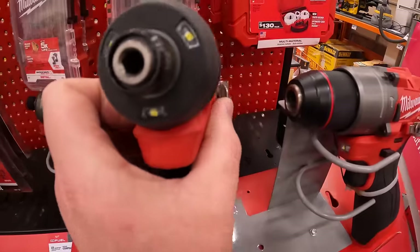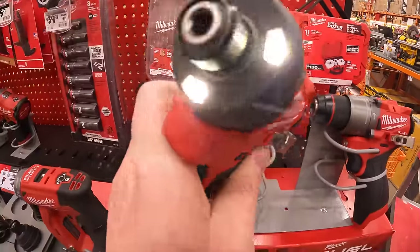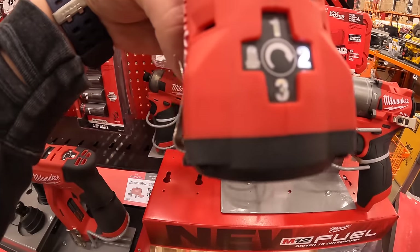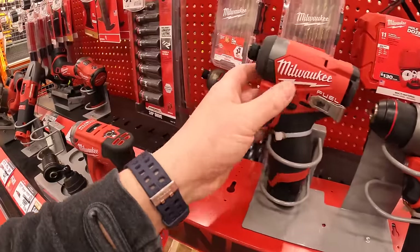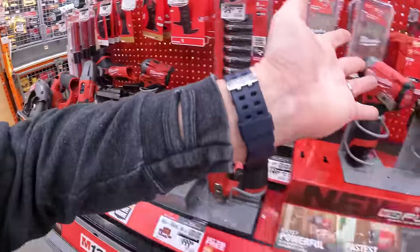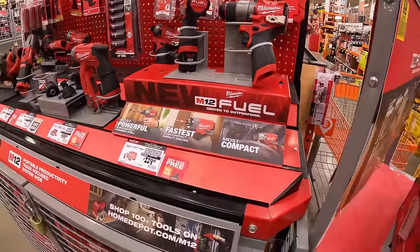Here's the Gen 3 M12 impact driver — it has LED lights on the front and four speed modes. I used to test tools like these out, including the Stubby. These are all very powerful tools. It's unbelievable what tools can do in today's world.